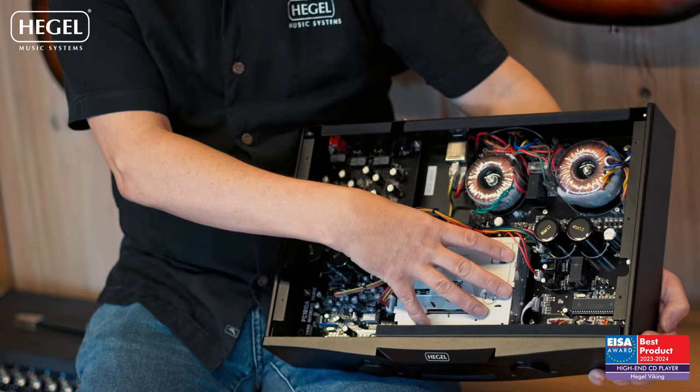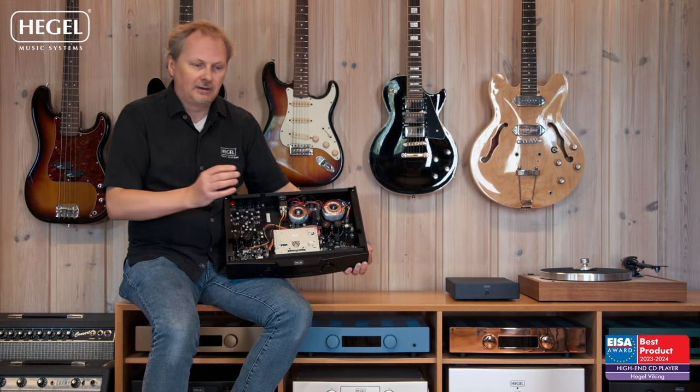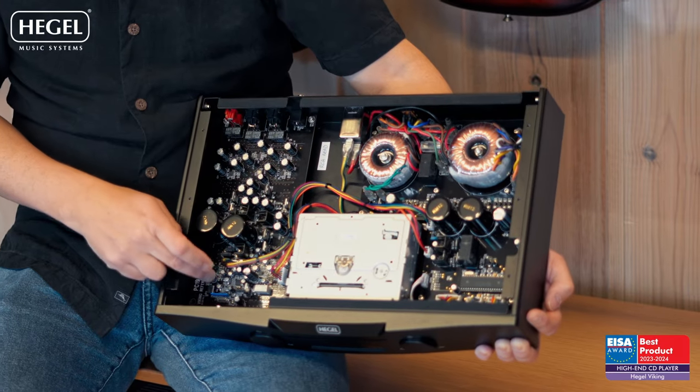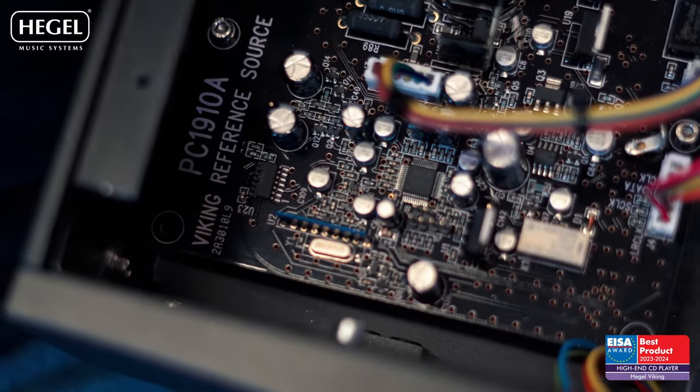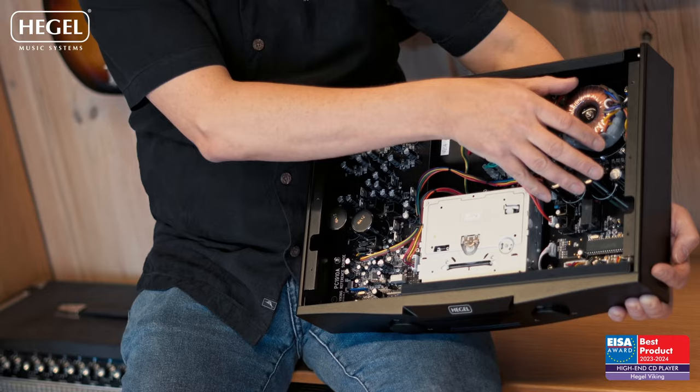The CD drive you see here is a native CD drive, which I'll come back to later. The fact that it's a native CD drive is a critical part of the performance. Over here is the analog stage, and this is one of the most special things about the new Viking CD player — the patented Hegel sound engine technology used in the digital domain. It is actually used to make the master clock work more efficiently and more correctly with less errors.